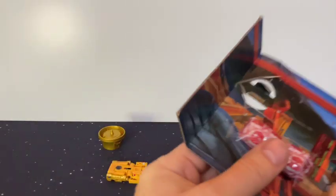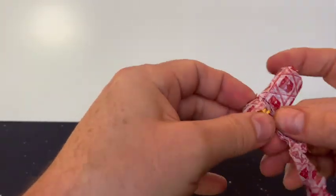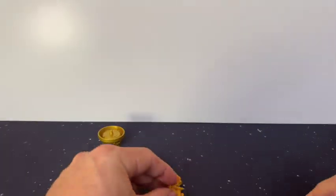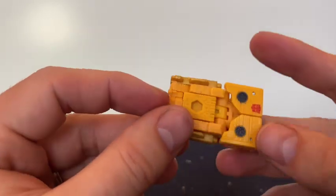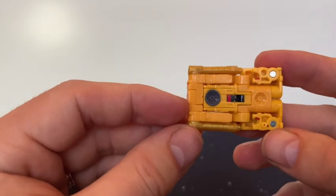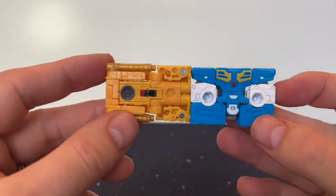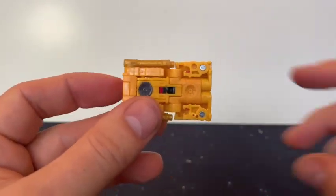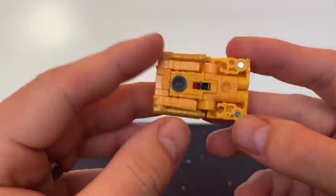Still in cassette mode, and then this nicely little gift-wrapped package. So, all tiny, tiny, tiny pieces. We've got a little bit that I think is going to go on the top, and then more little weapon-y bits. A quick look at the cassette — it does not look like an audio cassette at all. It just looks like a blocky yellow square, so that's very disappointing. You can see the spindle reels, but when you compare it to Eject, Eject definitely looks more like a cassette than Steeljaw does.